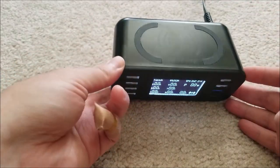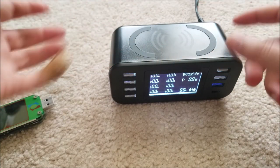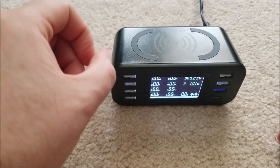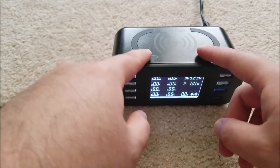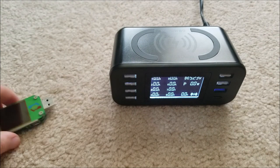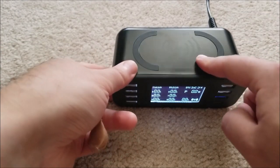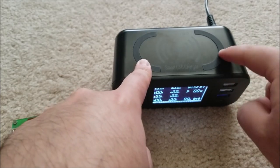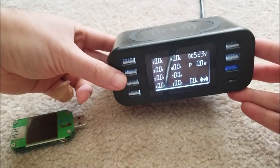Wireless charging works just fine. It is a little bit temperamental — on my phone you have to get it lined up just right, but that's the same with every phone; it's inherent to the technology. There are more advanced, more expensive chargers with multiple coils so you just roughly line it up and it selects the best coil, but this one appears to be a single coil right in the center. I like that they added rubber so it doesn't scratch your phone.